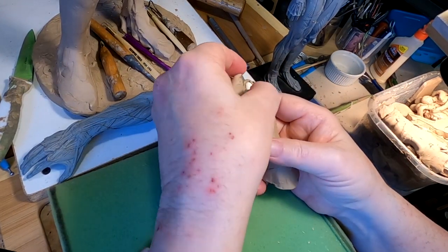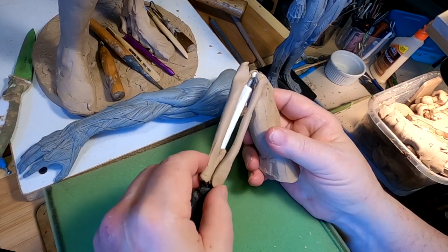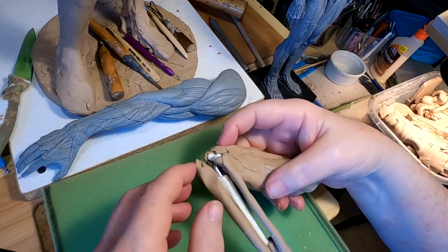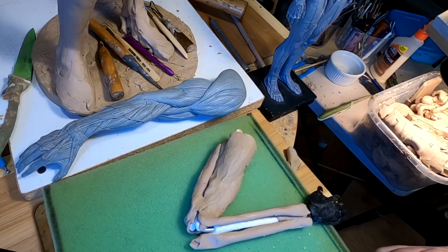Now I've got the radius and the ulna bones done, so now I can apply the muscles to them. I'm not going to get overly muscular with this figure because they just weren't overly muscular people.